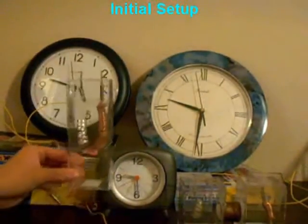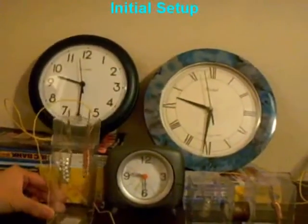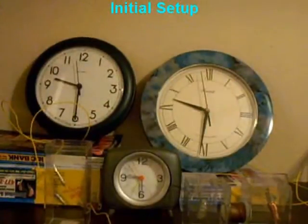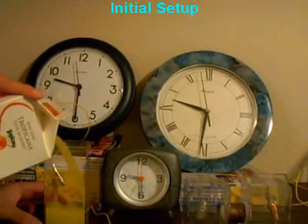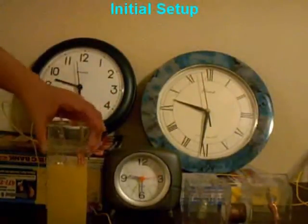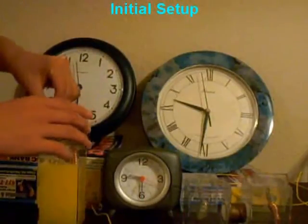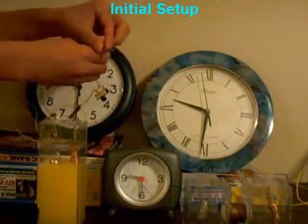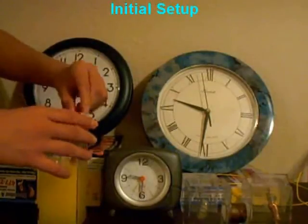This monocell has a magnesium electrode and copper electrode. We put orange juice into the cell. Then, connect the negative terminal of a clock to the magnesium end, and connect the positive terminal of a clock to the copper end.